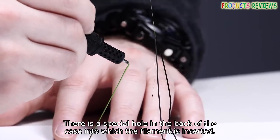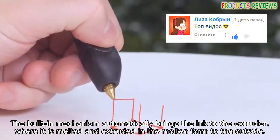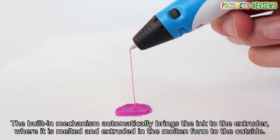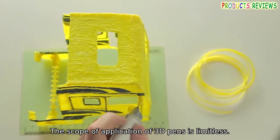There is a special hole in the back of the case into which the filament is inserted. The built-in mechanism automatically brings the ink to the extruder, where it is melted and extruded in the molten form to the outside.